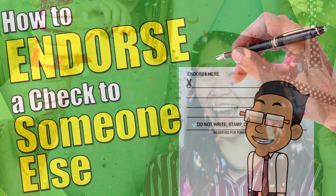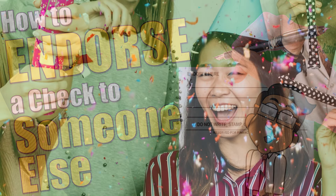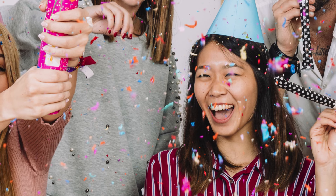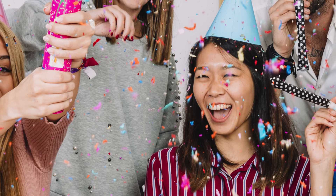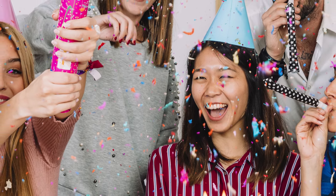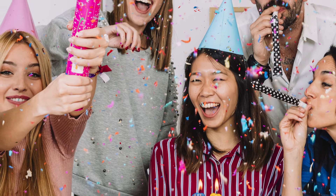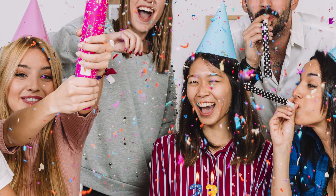You might be wondering why you would need to endorse a check over to someone else. Imagine you received a check as a birthday gift, but you owe your roommate for utilities. Instead of going to the bank, cashing the check, and then paying your roommate, you can simply endorse the check over to them. That saves you a step.